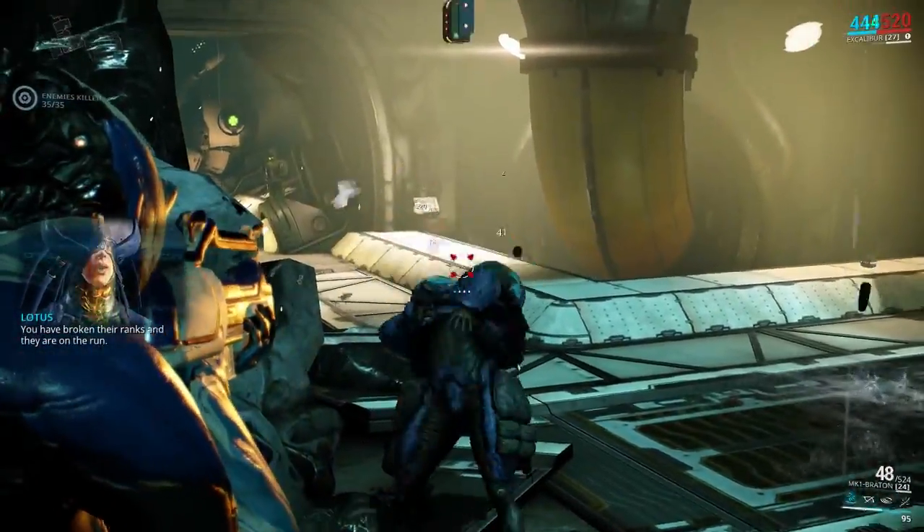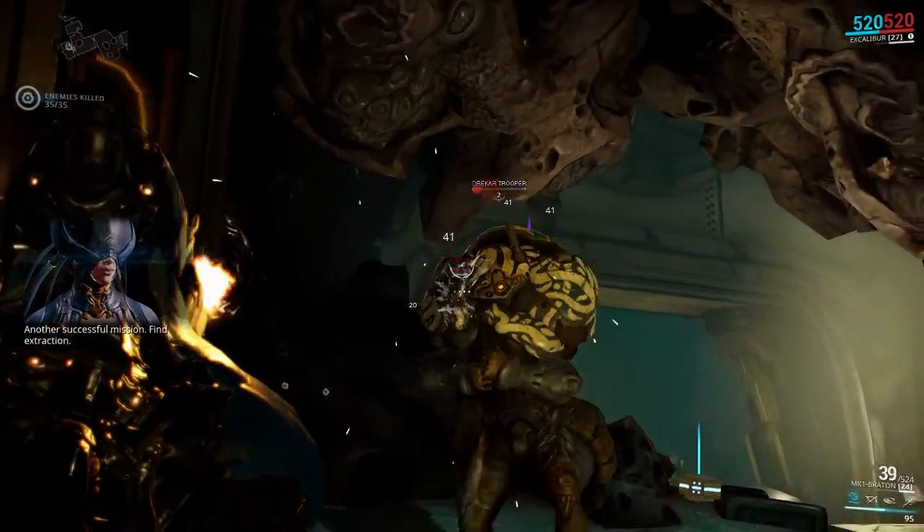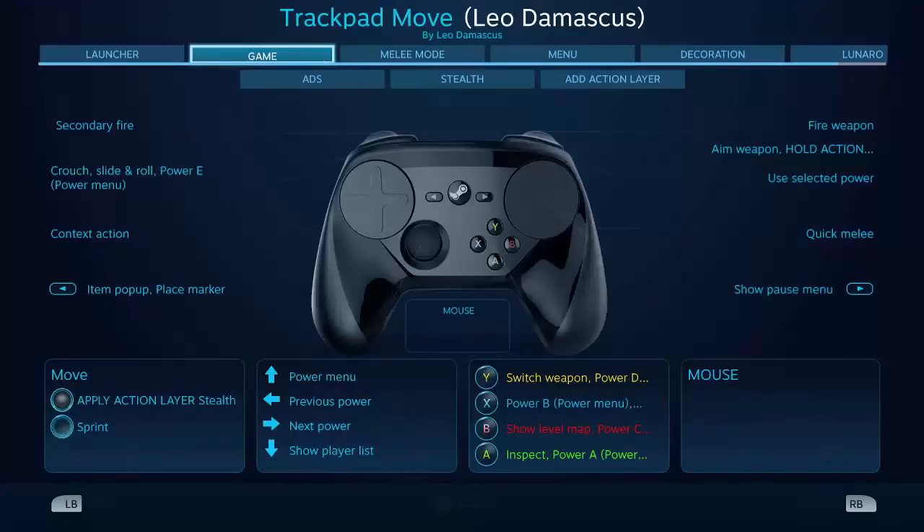How's it going fellow club members, this is Leo Damascus with the Steam Controller Fan Club. Today we're going to take a look at how to use the new action layers when you're playing a game with native Steam Controllers.